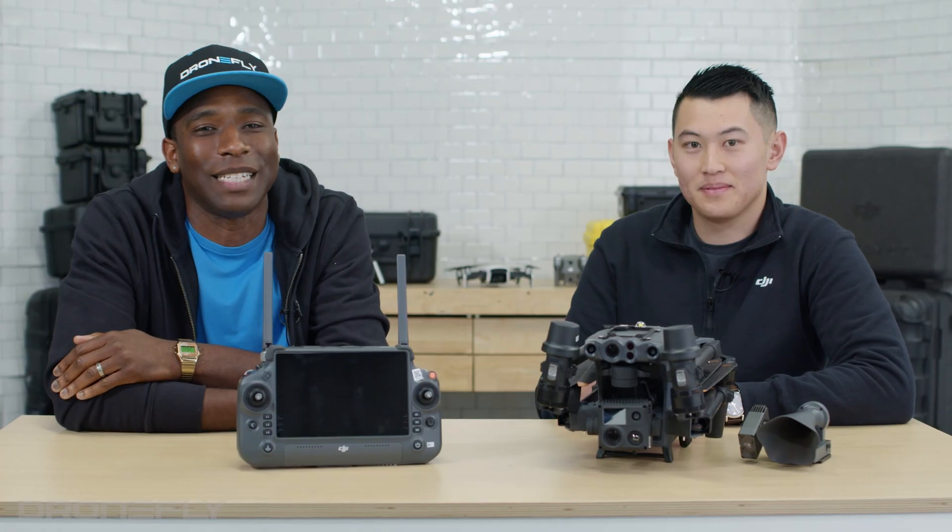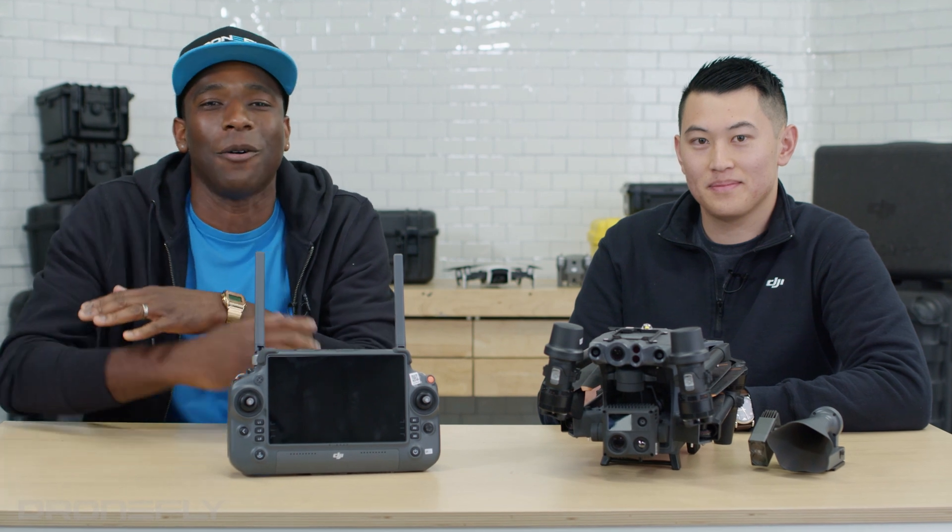This is Daniel coming to you from the DroneFly Workshop, and today we have a special guest in the house, Michael Lee from DJI. We're going to talk about the brand new Matrice 30. Don't go anywhere.